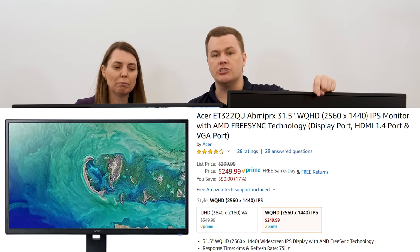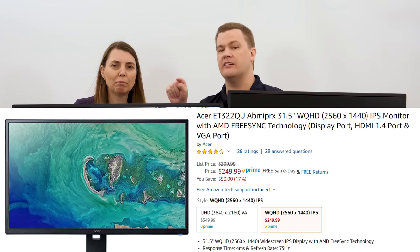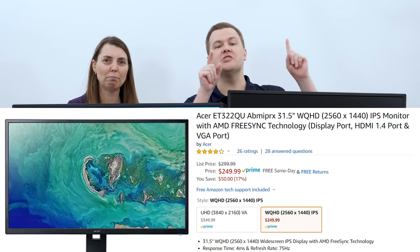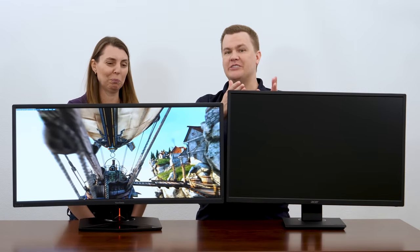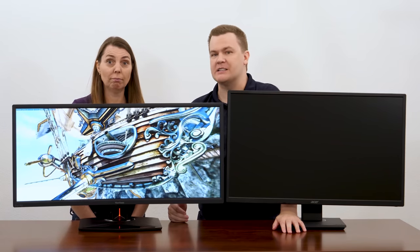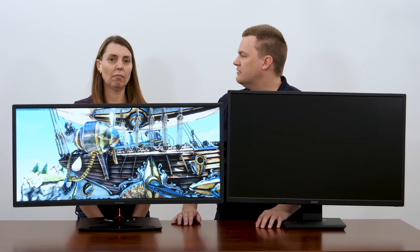There's one other big benefit to this alternative monitor — I'll link to it in the description. This is a 32 inch Acer 1440p standard — 2560 by 1440p, 75 Hz instead of 100 Hz. It's also FreeSync, and at the time of filming it's $250 versus nearly $700. It's also an IPS panel versus a VA panel. I like this ViewSonic, but: 32 inch vs 35 inch, IPS vs VA, standard 1440p vs ultra-wide 1440p, $250 vs nearly $700. My biggest complaint with ultra-wides is their price. They're nice, but if this were $400–$500, it would be much more interesting for a gaming-focused buyer.